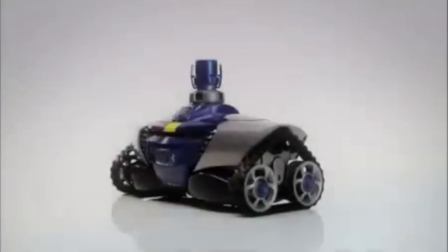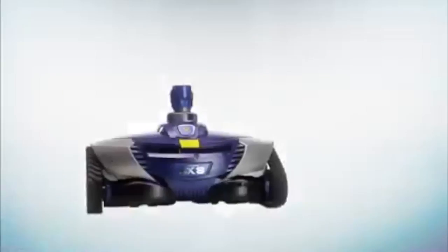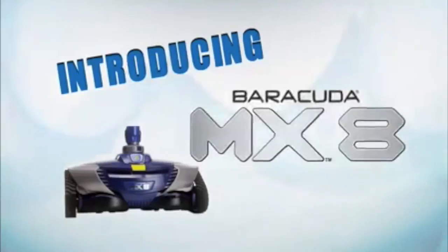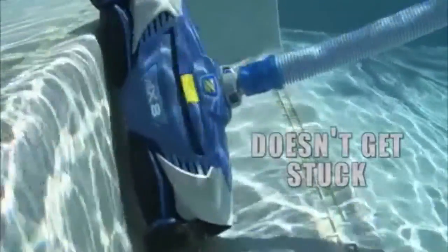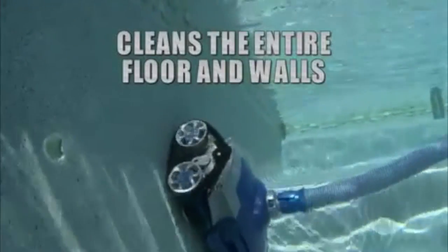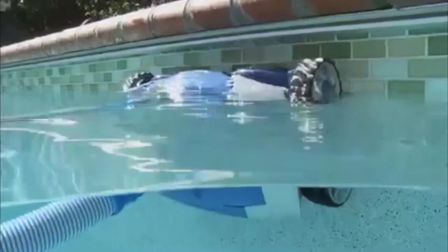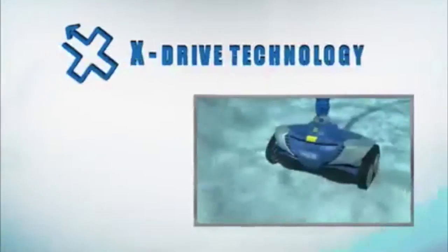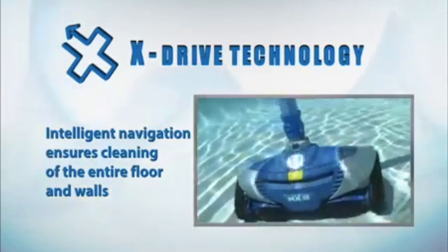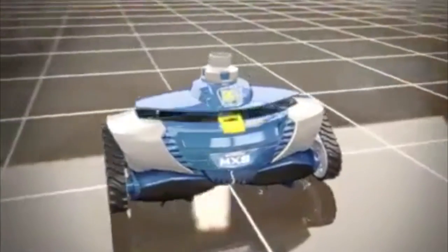Check out this Barracuda MX-8 In-Ground Pool Cleaner from Zodiac. This cleaner doesn't get stuck and it'll clean the walls and floor of your pool. It features X-Drive technology with Optimal Navigation Intelligence so it will clean the entire floor and walls of your pool.